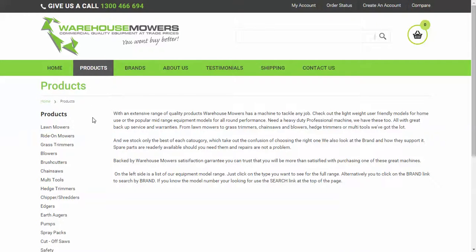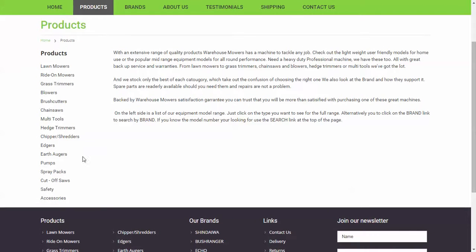We also have a product list down the left-hand side, which you can use to switch from product to product. For instance, if you're looking at lawnmowers and you need a blower, you can go from one to the other very easily.